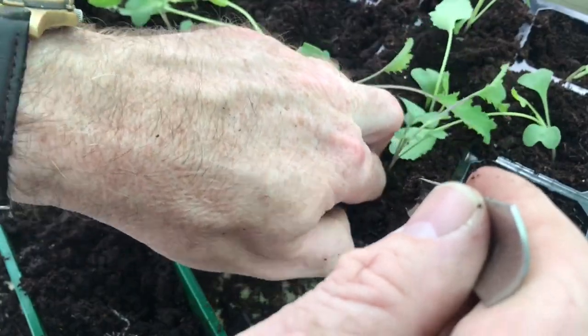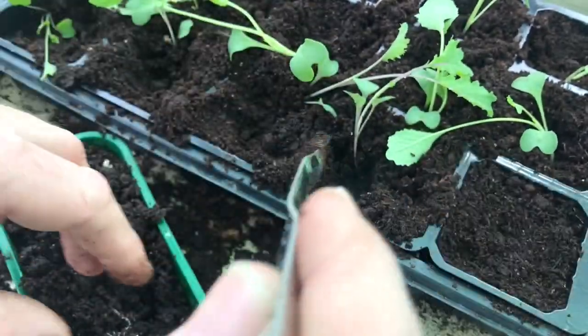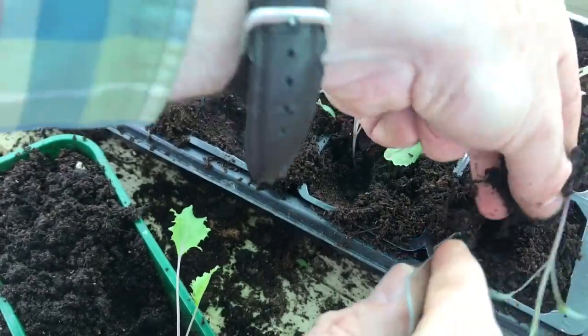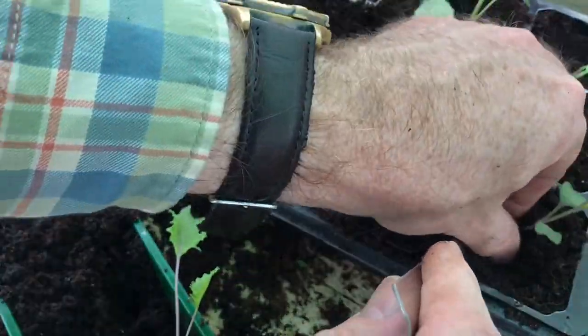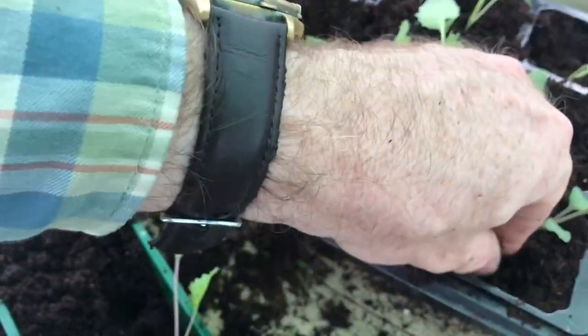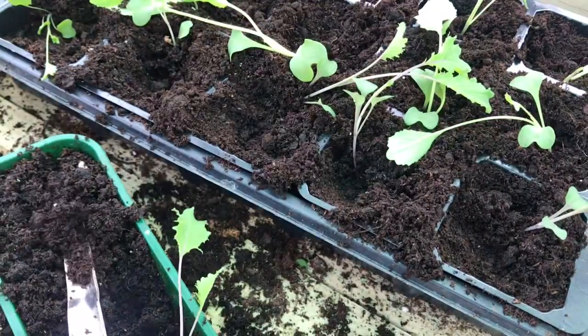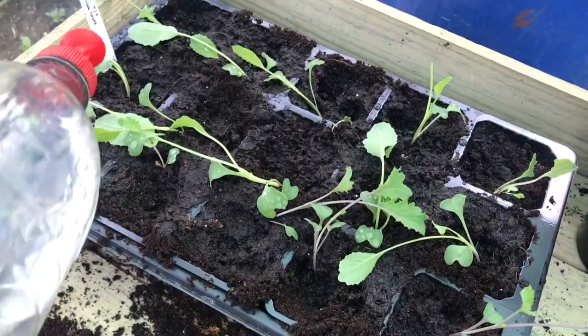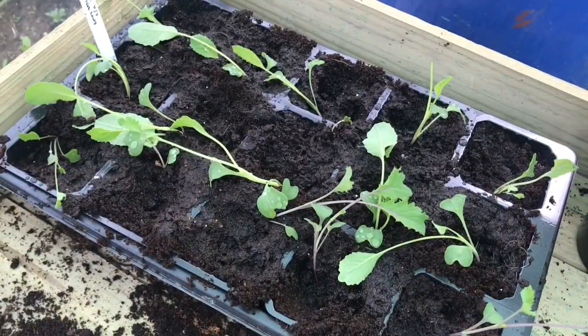Last couple of plants in. Firm them in. And then we'll have a tray of brassicas which I'll just give a little water. One tray of all year round cauliflower and scarlet kale.